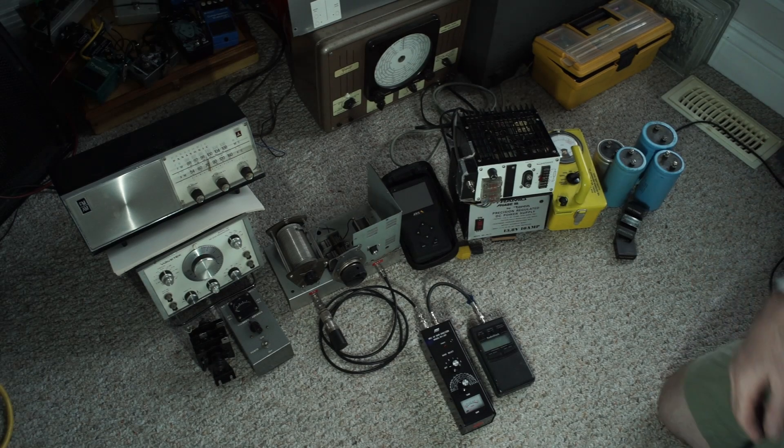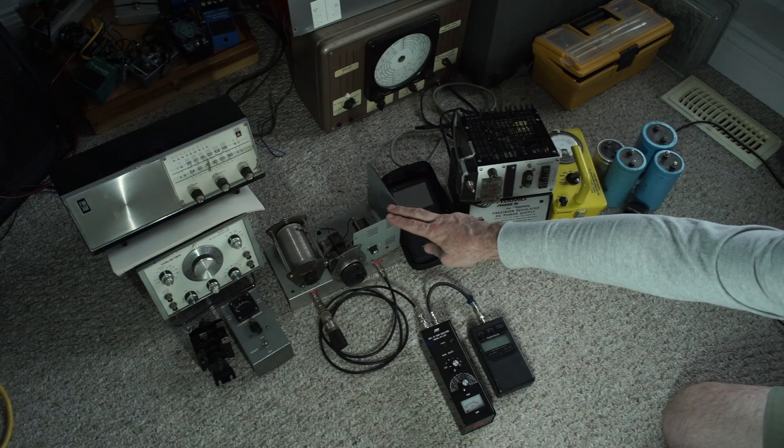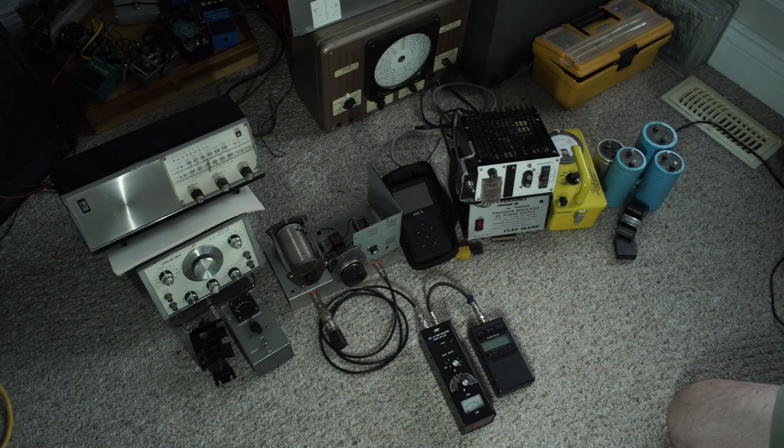Welcome. In today's video, I figured seeing as I'm kind of on hold with one project that's got my whole workbench occupied — waiting for parts to arrive — we'll do a bit of a look ahead at what's coming up. I'm also going to demonstrate this homebrew antenna tuner that I whipped up. We'll take a closer look at that and how it functions.